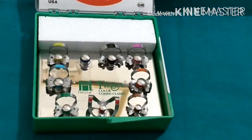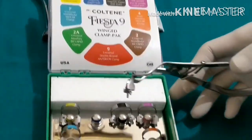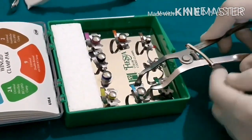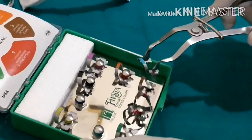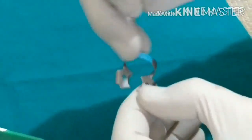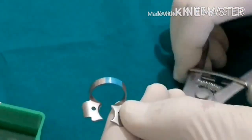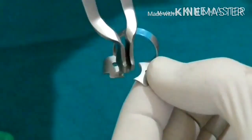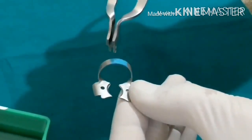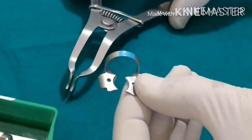I'll pick up the number seven clamp — this green one. I'll turn around, put it into the forceps, widen it, and take it up. It has two wings and a horizontal bar. The curved portion goes around the cingulum of the tooth. The number seven clamp is bent specifically for mandibular molars.